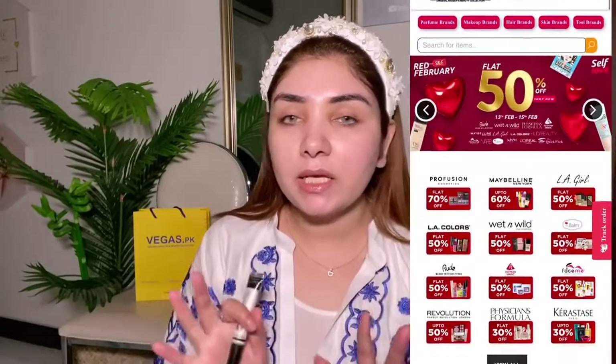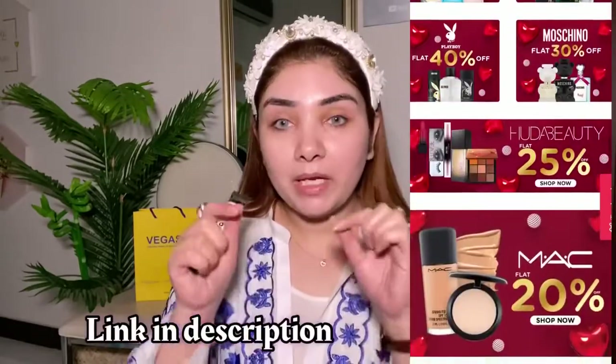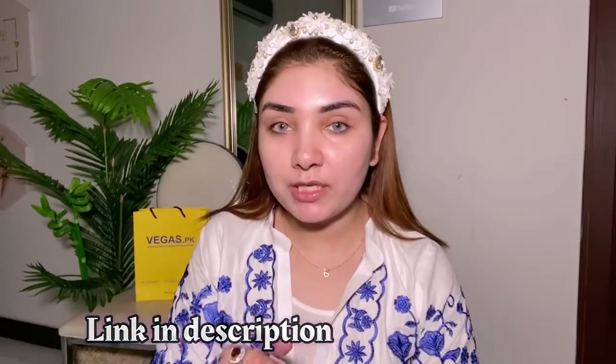Vegas.pk is a website where you get affordable yet international and authentic products — whether body care, skin care, hair care, everything. You will get it all from one website. Even perfumes are available on their website. My official partners are NYX, Maybelline and L'Oreal. I have mentioned the links in the description box.